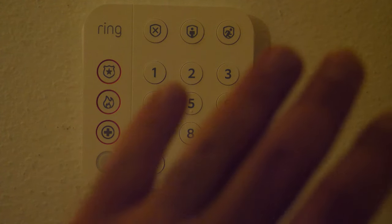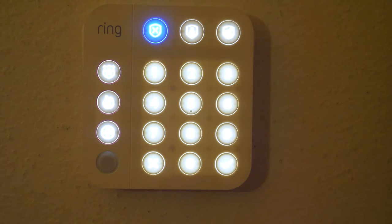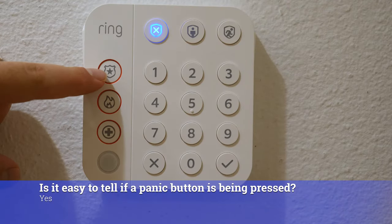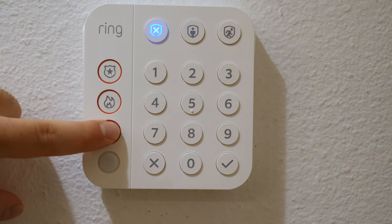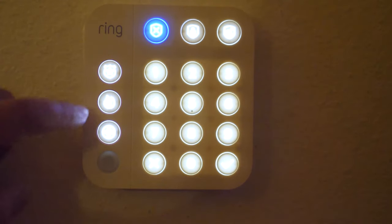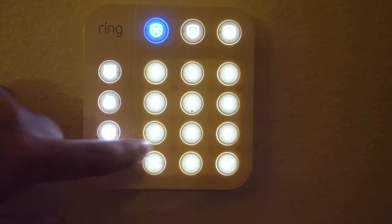Here's the proximity sensor from close-up — you can see that it lights up. It's actually pretty cool because the panic buttons light up the corresponding row. And when everything is lit up, it dims that area, so it kind of highlights them.